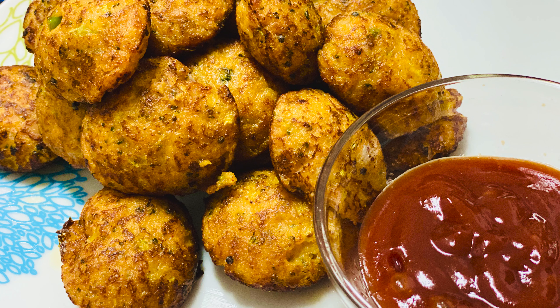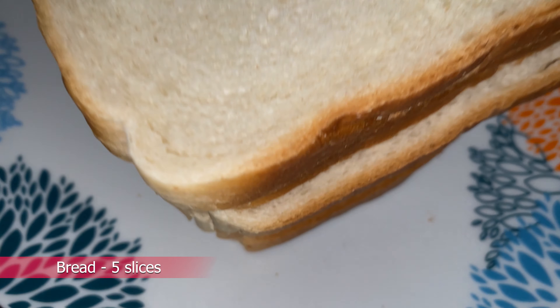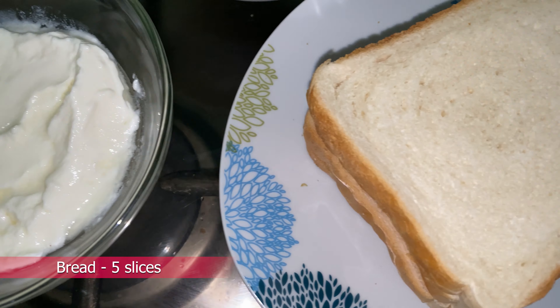Let's try it here. Let's try bread and broccoli. I am going to add 5 pieces of bread.